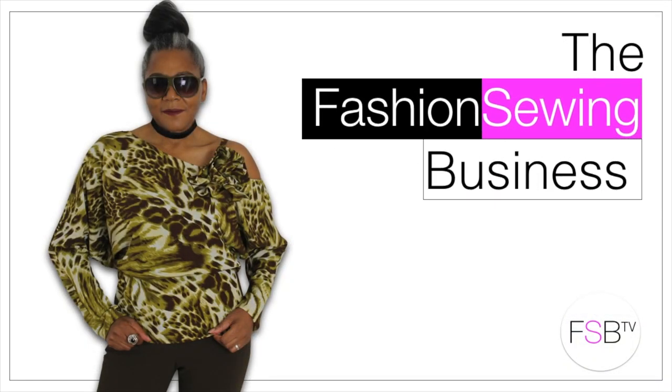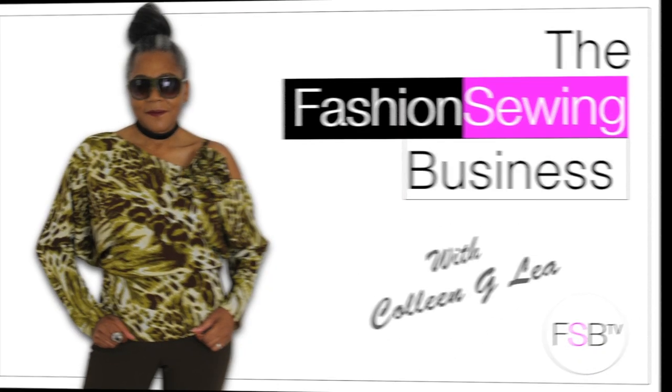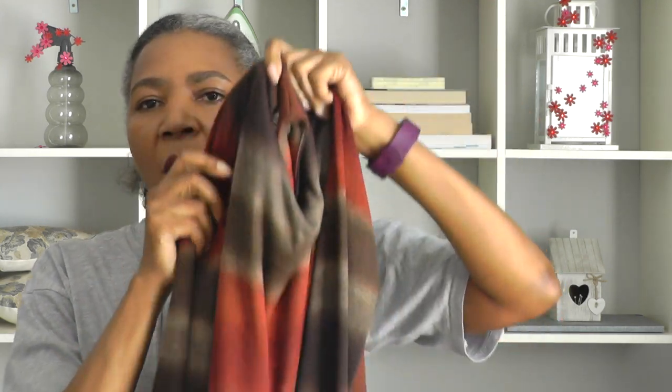Sewing Lookbook Peplum Top, that's coming up! Hello Fashion Sewers, I'm Cullen Cheely and welcome to FSB TV. In this video I'm going to be showing you one of my latest sewing projects, which is this gorgeous peplum top.